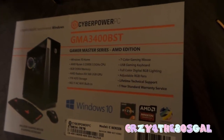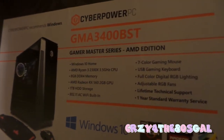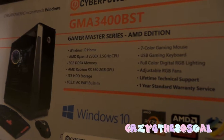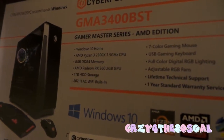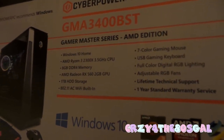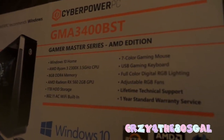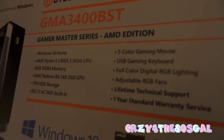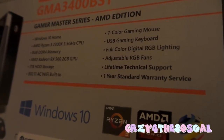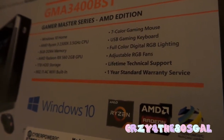It has an AMD Ryzen 3 2300X 3.5 GHz CPU. It's got 8 GB of DDR4 memory. An AMD Radeon RX 560 2 GB GPU. It's got 1 TB of hard drive storage. It's got 802.11 AC Wi-Fi built in. I've got a 7-color gaming mouse. I've got a USB gaming keyboard. Full color digital RGB lighting. Adjustable RGB fans. Lifetime technical support and a 1-year standard warranty.